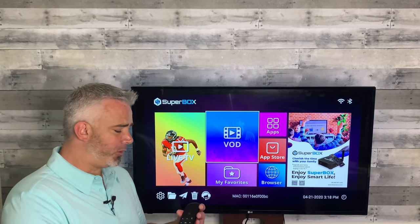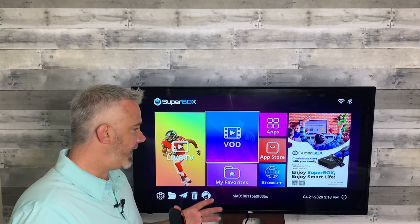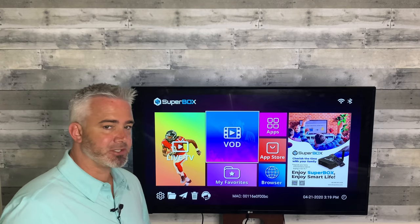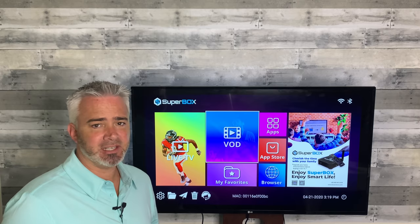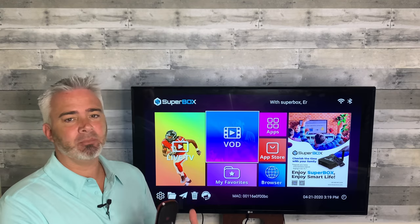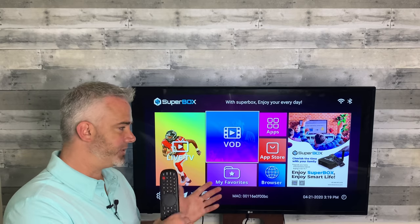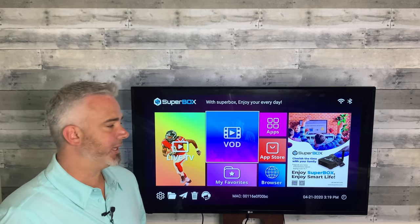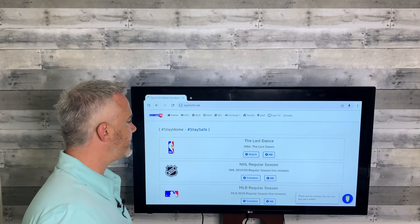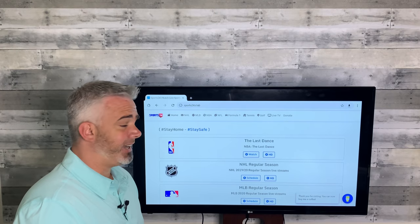One of the cool things about a remote like this is the ability to do things in a browser. Fire Sticks and Android boxes have a great feature for browsing. What I like to do is take an Android box like the Super Box — because Android boxes are so convenient, you can just plug a USB drive into it. This Android box only has 16 gigabytes of memory, but I put a 32 gig drive right in there and now I've got all the storage I need. If you have a Fire Stick and want one of these remotes, you will need an OTG adapter to allow for a USB drive, whereas Android boxes have more than one USB port. So let's go to the browser section. Heading over to the browser — one of my favorite sports sites is sports24.club. It's fantastic. I've done videos on it in the past.